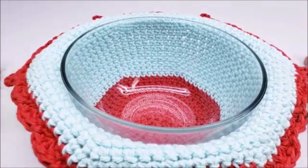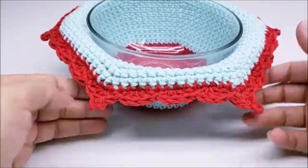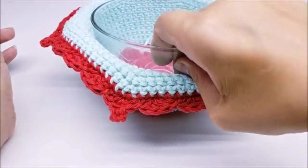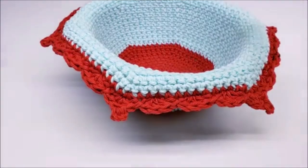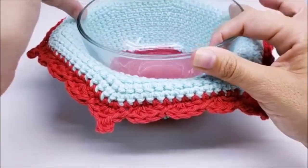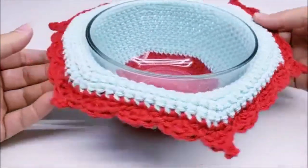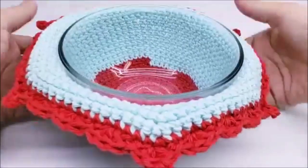You have to make sure the yarn you're using is 100% cotton — I can't stress that enough. You cannot use acrylic; it will not work in the microwave. I made it to fit most size cereal bowls. I tried it on a few different bowls so it's pretty universal. It stands up if you take the bowl out so you can stack multiples on top of each other, and it's got a little shell edging on the bottom.